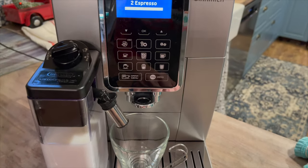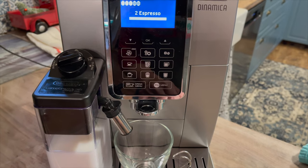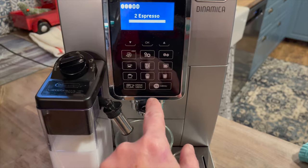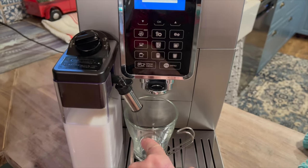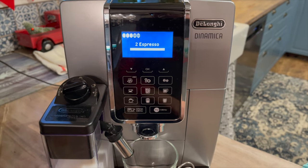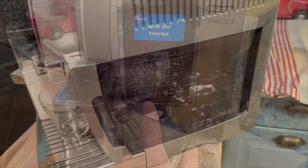You can make espresso macchiatos, flat whites, brew two shots at one time, and this machine will even offer you a true brew over ice — that's iced coffee made straight from ground beans.